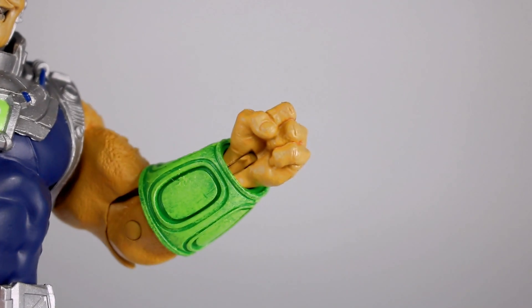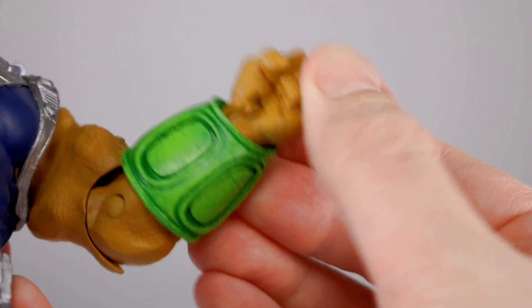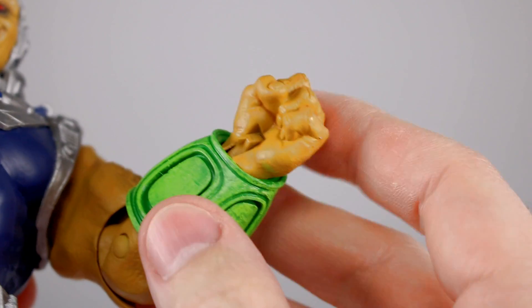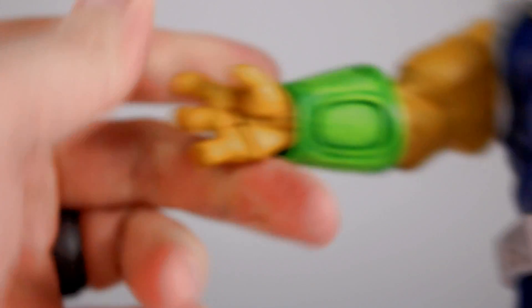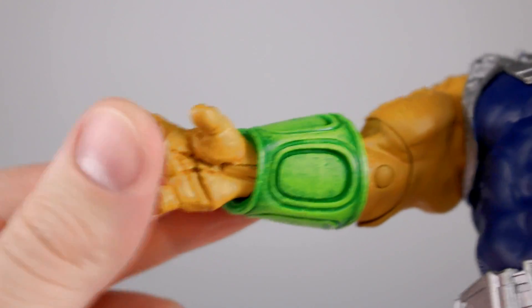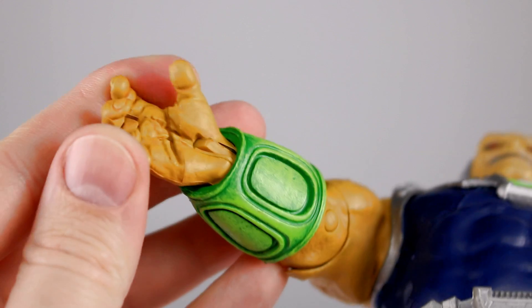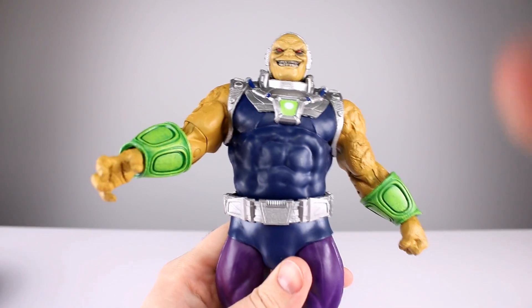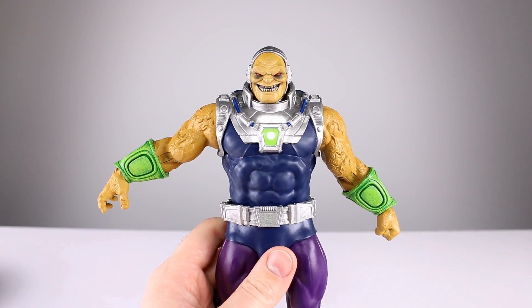You can rotate the arm to get a little more out of the elbow, but then it just looks even worse - lumpy, disjointed, and weird. Those elbows are pretty much trash. The wrists have a swivel and a hinge, but the sculpt of the hand is already part of the wrist joint and it looks ridiculous. You need the hand leaned forward to hide the joint. It's very lazy - it's like they sculpt it, then just cut the joint and leave it without touching it up.